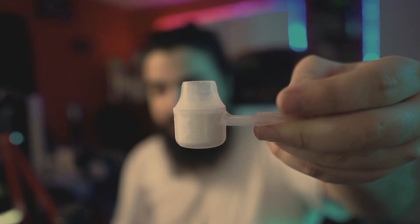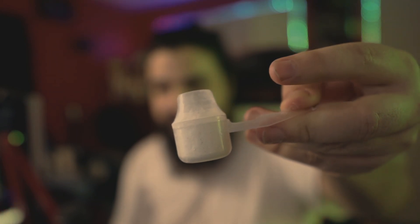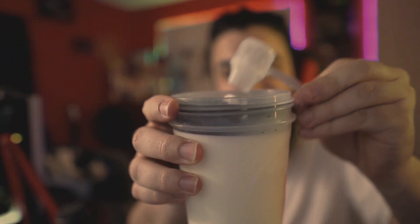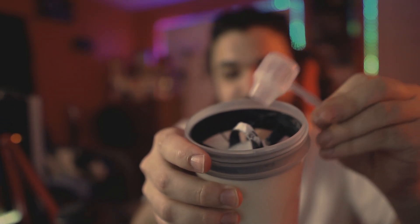We're going to take a scoop of this lovely strawberry banana - the smell hits me every time, so good. For those that don't know, you fill it up to the line, not to the tippy top, just to the line because that's for water bottles. We're going to dump this into the milk. There we go, got every last bit in there.